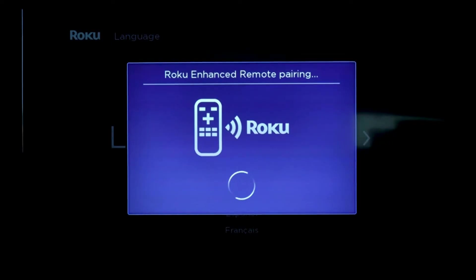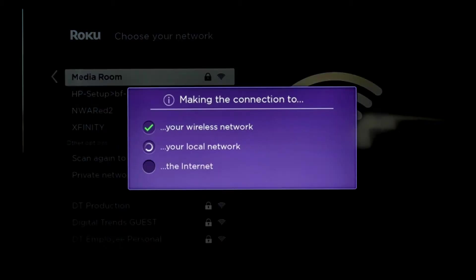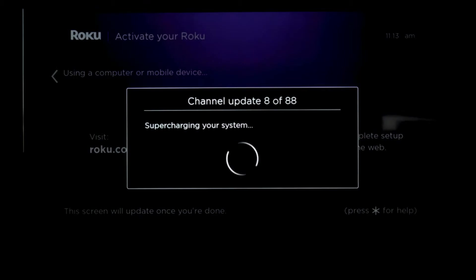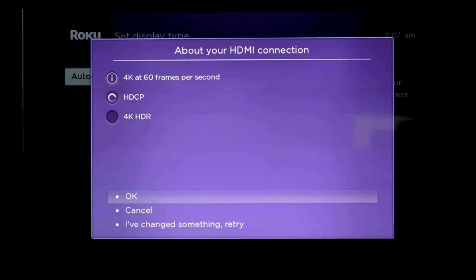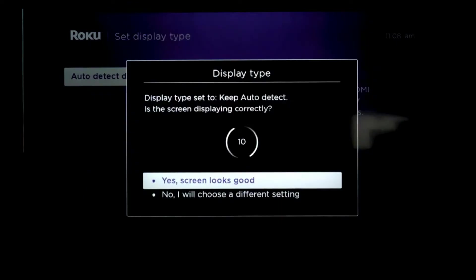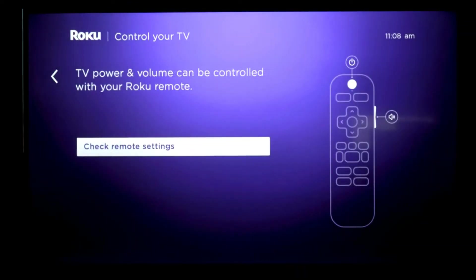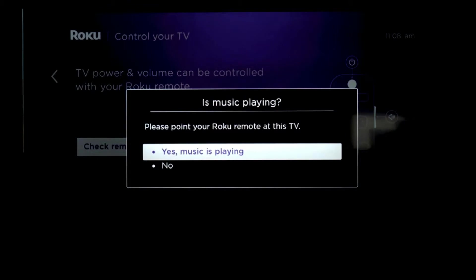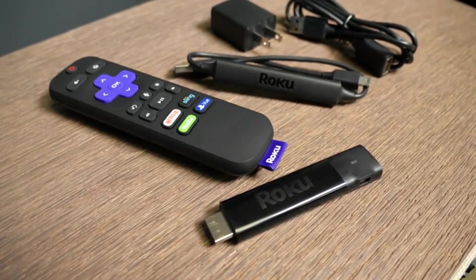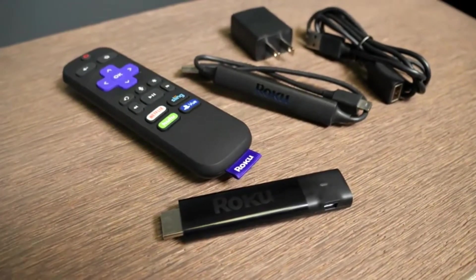Setting a Roku up is about as easy as it gets, although if you have an established Roku account, it could be a little time-consuming as it goes through and downloads a bunch of apps. The coolest part of the setup for the Streaming Stick Plus is the addition of your TV control. It'll simply ask you if you hear music playing, and if you do, you tell it yes, and if the music stops, you tell it yes, and voila — you can now control your TV's power and volume with the Streaming Stick Plus remote.